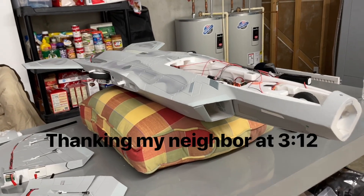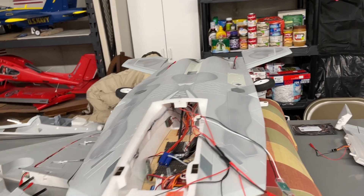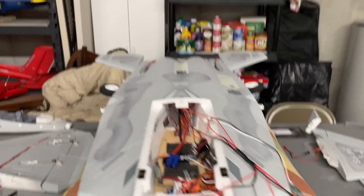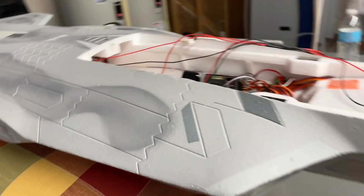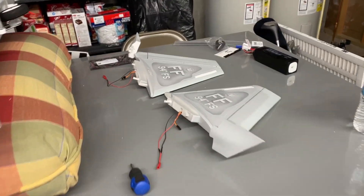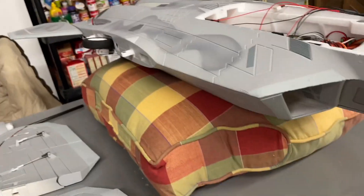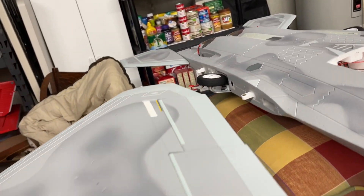Ladies and gentlemen, I got a little winter project going on here — whether you knew it or not from Instagram. I am installing lights throughout the F-22. Sorry, I'm going to cough a little bit because I was sick about a week and a half ago and I'm left over with this little cough. Anyway, I decided I wanted to mod up this F-22 a little bit over the winter.